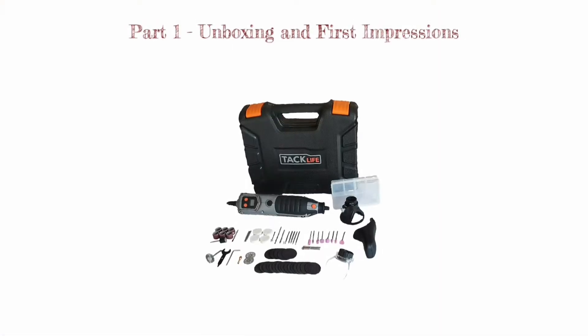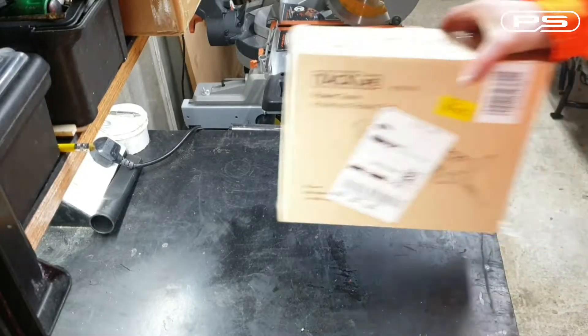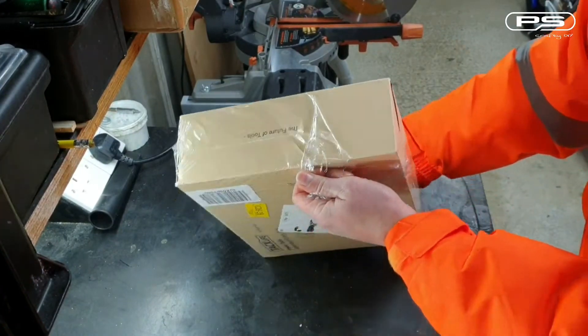Hello YouTube and welcome back to my channel. In this video we are going to talk about the rotary tool from TuckLife which I've recently purchased for my projects. So let's dive right into the specs.